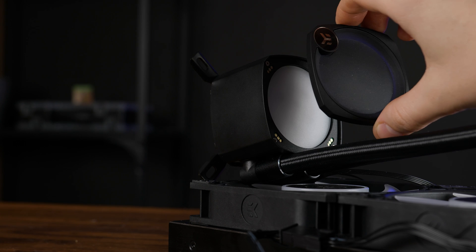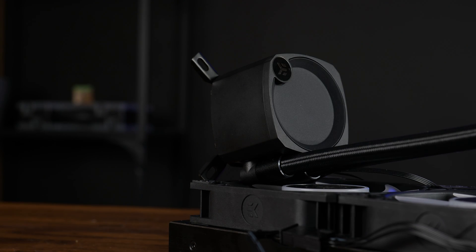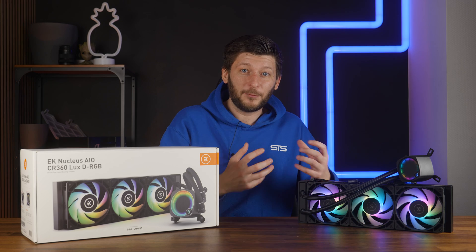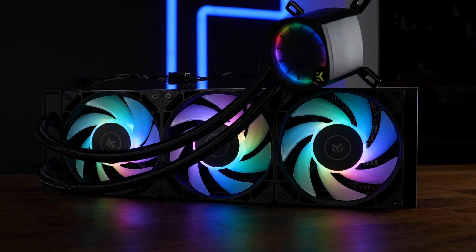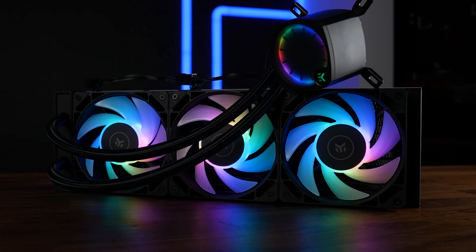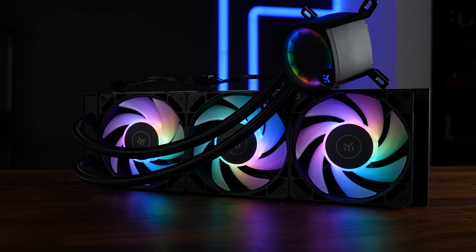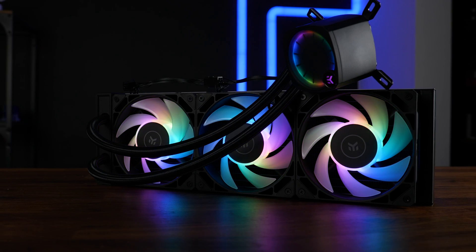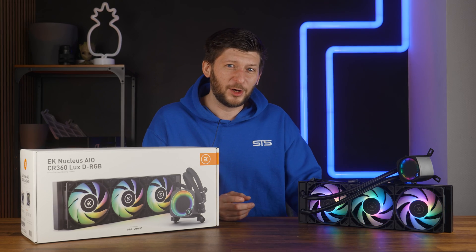I'm glad that EK made the top logo a push-pin connection instead of wired — another moment where somebody thought about things before pushing it to market. But I think that's really enough about the AIO and its quirks and benefits. Let's now focus on the important part: performance. This is EK and EK does water cooling parts, so this is kind of home base for them.